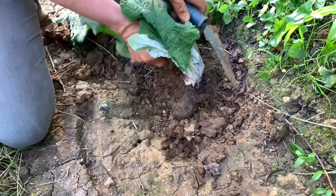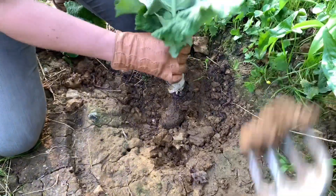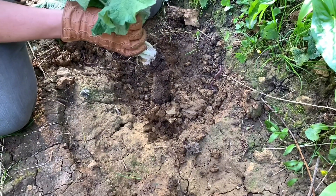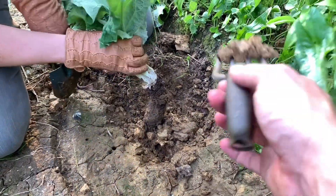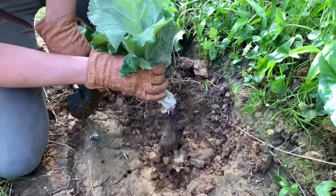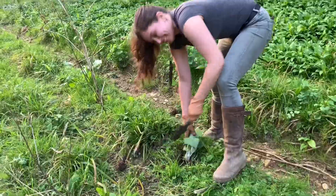Look at this big one. The trouble with this is it's all stuck in clay, so it's an absolute bastard to dig out. We have the tiniest tools — this is not practical — but in the apocalypse you use whatever you got.